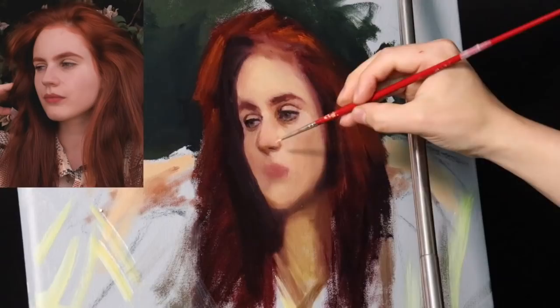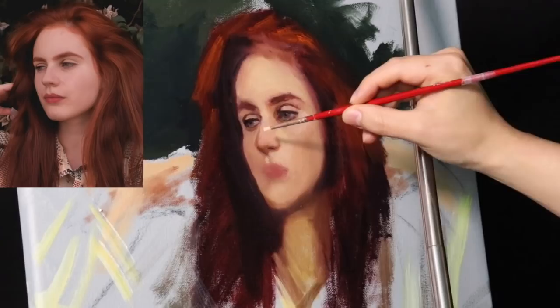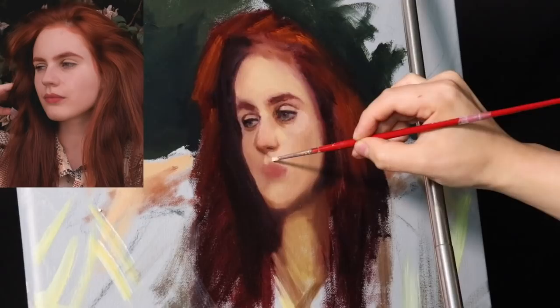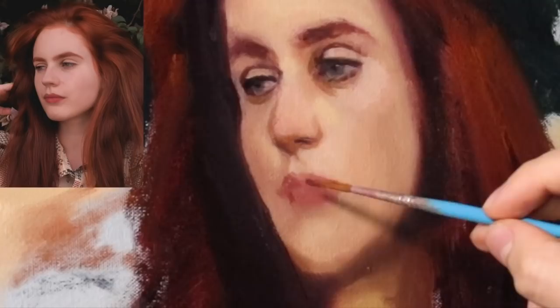Make your decisions. Put the nose down here, and then compare it to the eyes, and then start to build. Now at this stage I already have my composition figured out — I know where all of the masses are going to fit. So pretty much now is the time to build the main focal point.